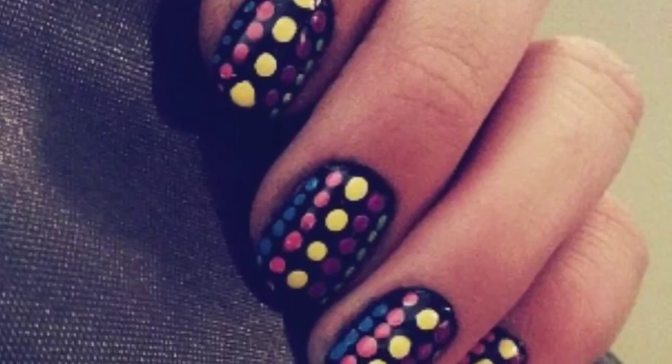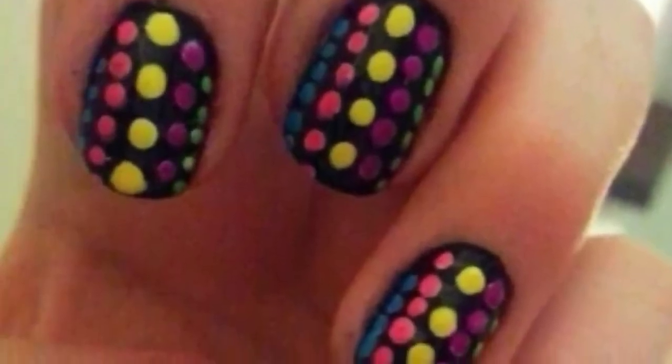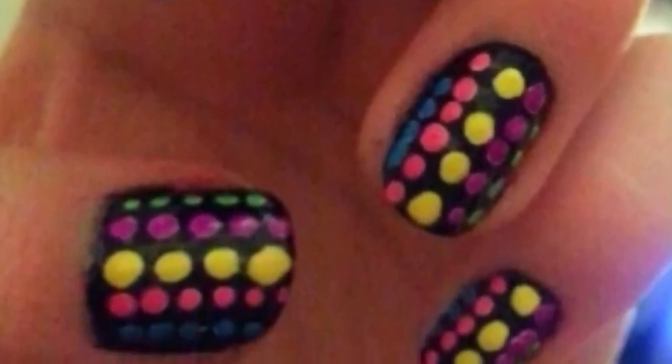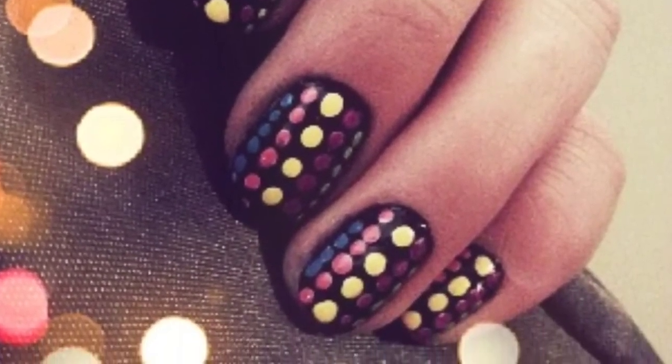Add a top coat and you're done. I hope you all enjoy this tutorial — it was very easy, I really wanted to do something for beginners. Subscribe for more and stay tuned for my next videos. I'll be doing a giveaway soon. Bye!